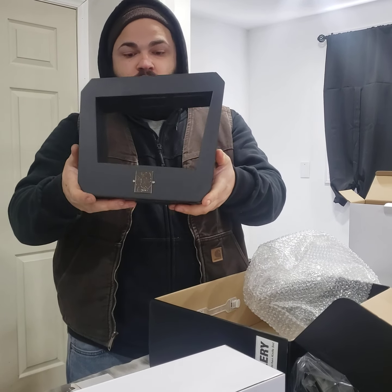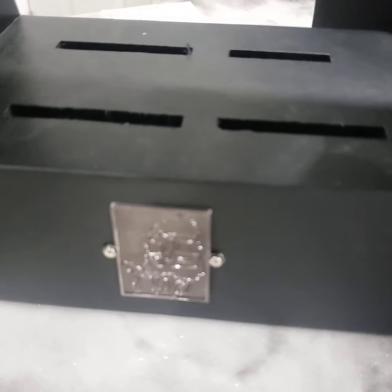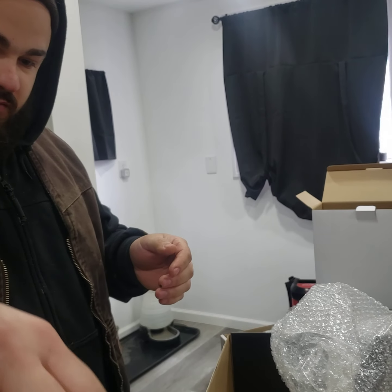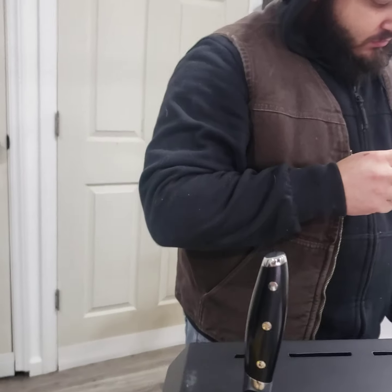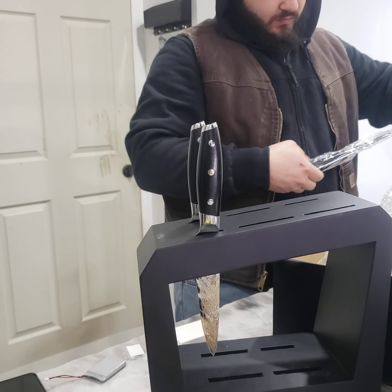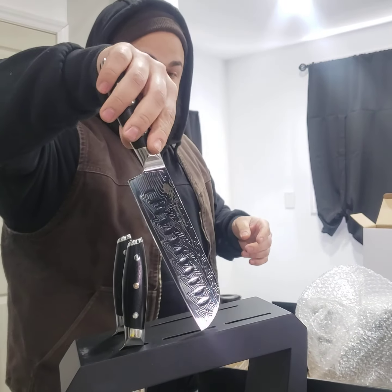Is it heavy? Yeah. Oh, so this is pretty nice. Cut yourself — it doesn't feel sharp. No? Let me see. You got to try it on this. You look fancy. Yeah, you don't feel sharp to me. We're sending them back. Your reviews were good on these, but you're going to have to test them because I don't feel like they're sharp.